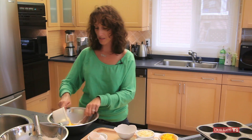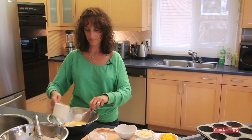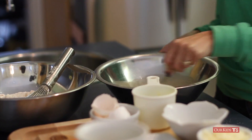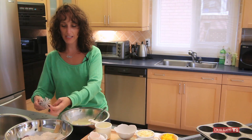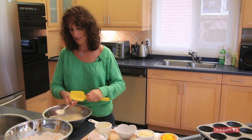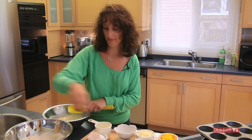Then we've got a quarter cup of melted butter. We're going to mix that all together — that's yogurt, eggs, and butter. Then we're going to take the wet ingredients and add them to the dry ingredients.